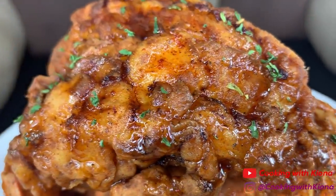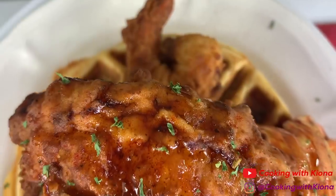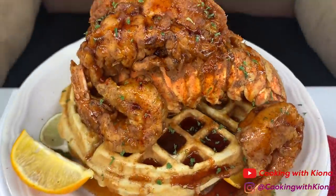Hey everyone! Today I'll be teaching you how to make fried lobster and waffles with spicy syrup. This was delicious and fun to make, so let's get started with the video.